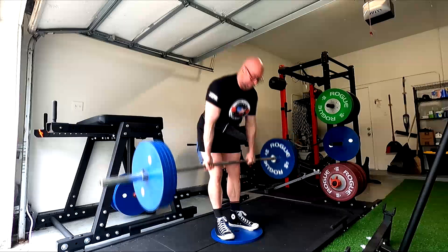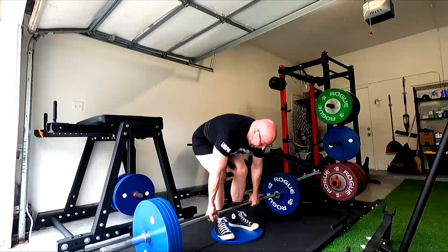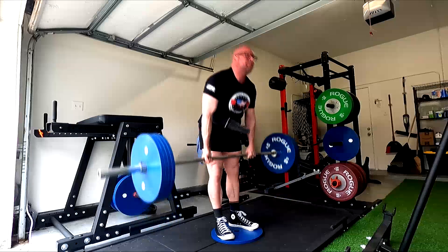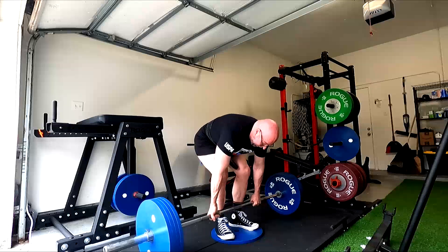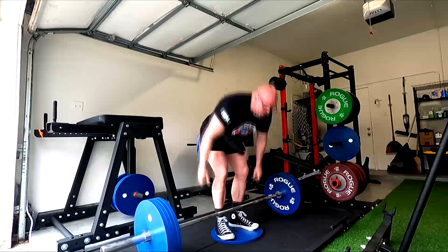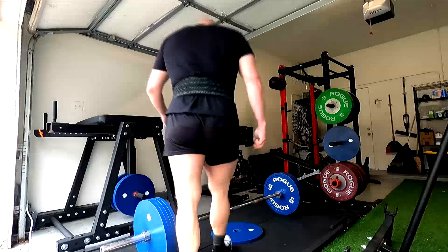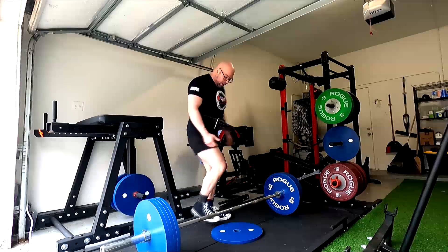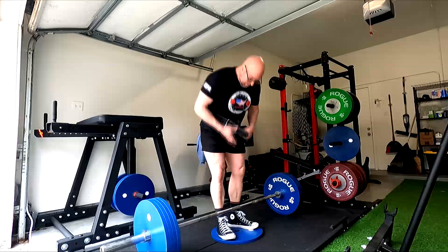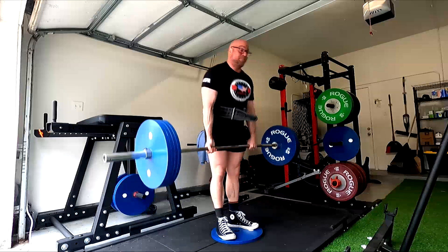So what are the big benefits of the deficit deadlift? Here's the one that I think people get wrong. This is a discussion Tom Martin and I had — and if you don't know who he is, look up world record deadlifts. Tom and I had a discussion about this maybe a year ago, chatting in Messenger. He pretty much agreed with me when I posted that deficit deadlifts are not intended to make you faster off the floor.